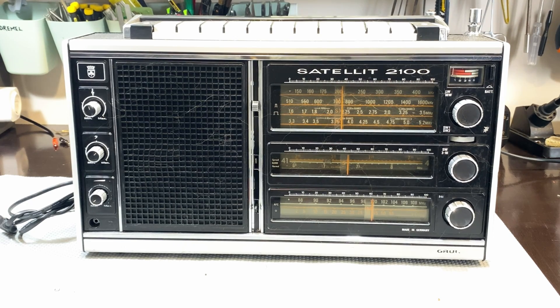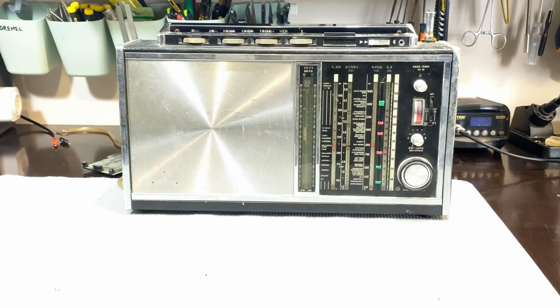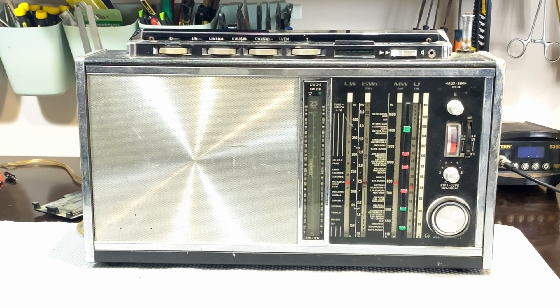Obviously you can't stop there, because the Satellit series has quite a few iconic radios in it. And without question, this is the other one. This is the Grundig Satellit 6001 — I believe it's also called the 210. And this is the next subject that's going to be tackled here.